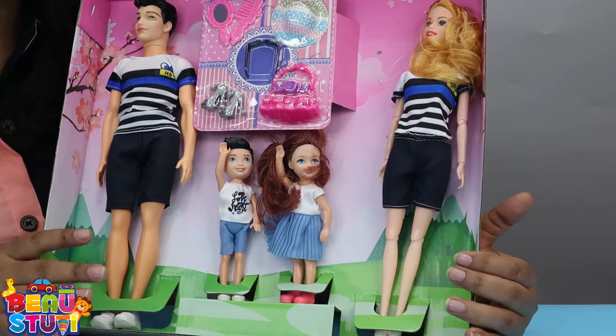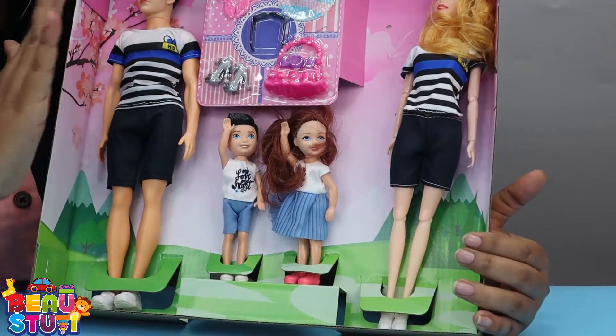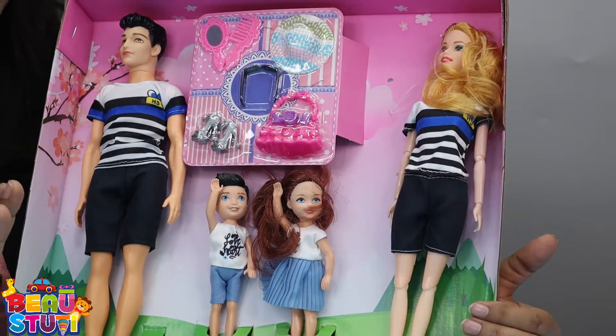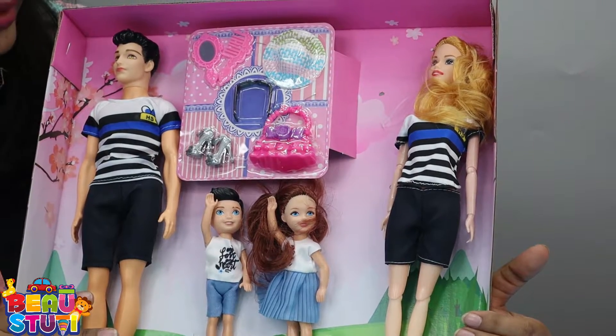Now let's talk about the product material. The total dolls are made with the ABS plastic material which is absolutely safe and non harmful for your kids.